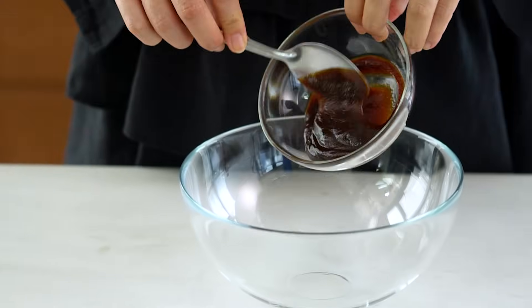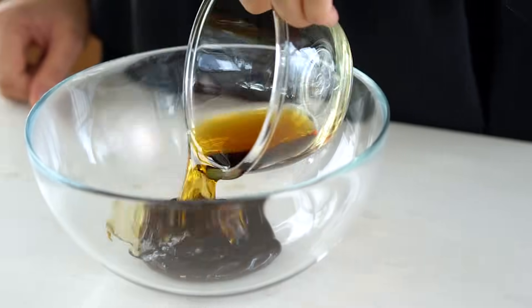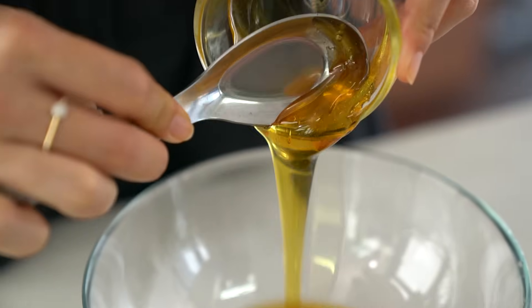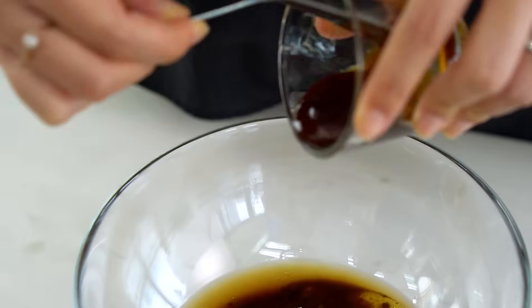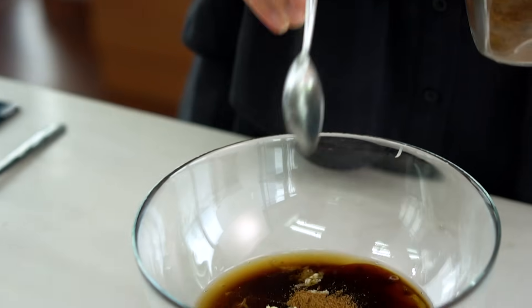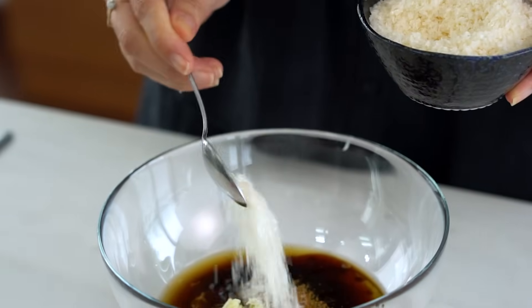And now for the all-important marinade. Hoisin first — this really is the backbone flavor of this pork. Then we've got some Shaoxing Chinese wine. If you can't find the Chinese wine, you could use dry sherry, or if you want to leave alcohol out, just use a little bit of chicken stock. Then we want some honey. Basically like the Chinese version of a barbecue marinade — sweet with that beautiful Chinese five-spice flavor. We've got some brown sugar, oyster sauce, some finely grated garlic, Chinese five-spice, soy sauce, and a good teaspoon of salt.